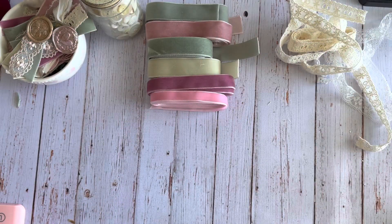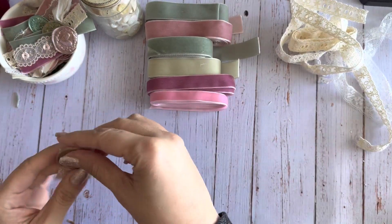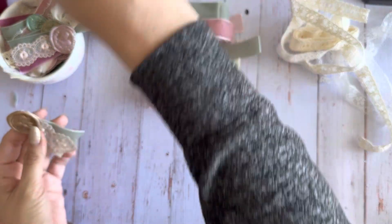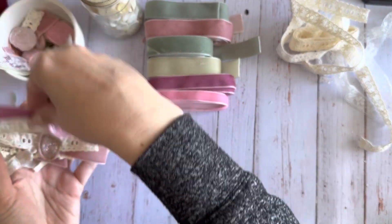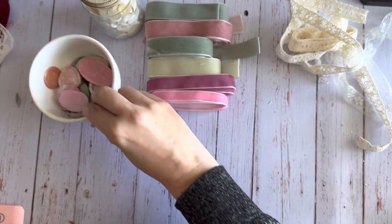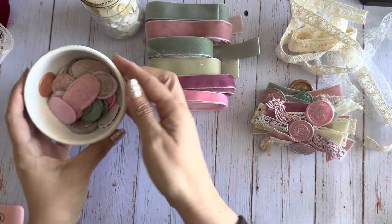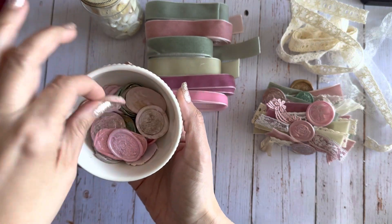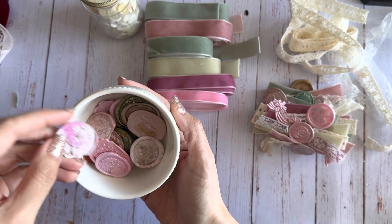Hi guys, Jennifer here, welcome back to my channel. I'm sharing a quick project share today - I'm showing you what I made with the Kraspire wax melts. If you remember, I had an unboxing of some things I got from Kraspire, and in that unboxing were mostly wax melt stamps and the wax pieces for creating them.